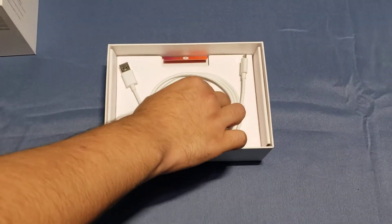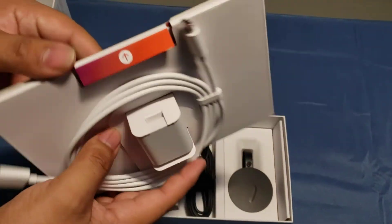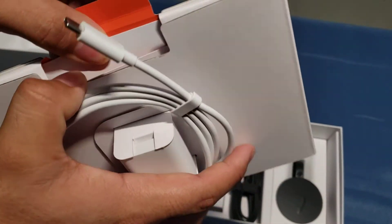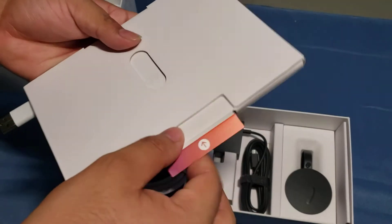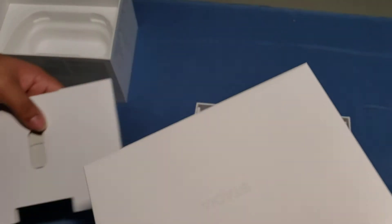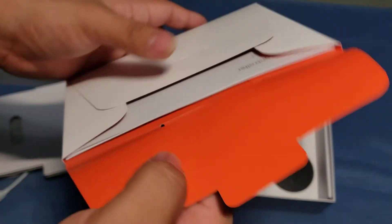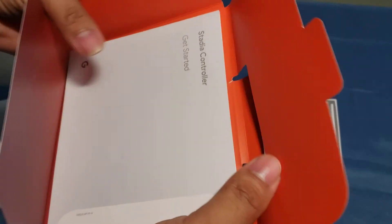We got the charger right here — the USB Type-C charger — as well as what I'm guessing is the user guide. Yep, user guide right here, nice little Stadia envelope. It tells you how to get the controller started.